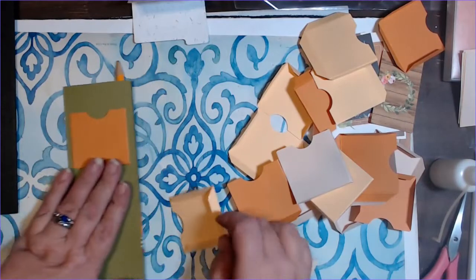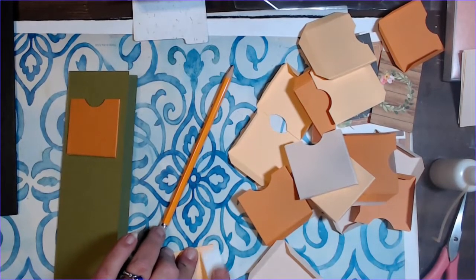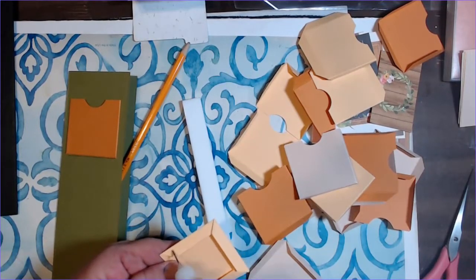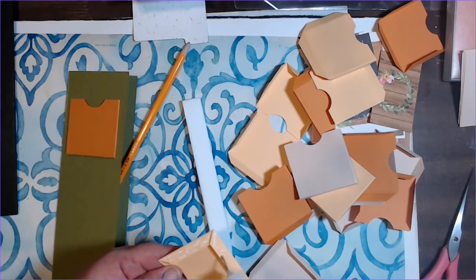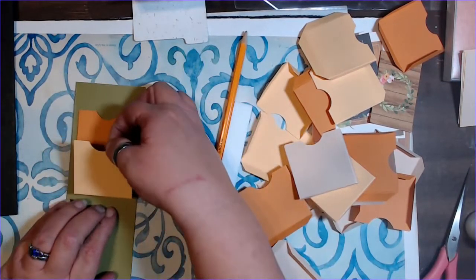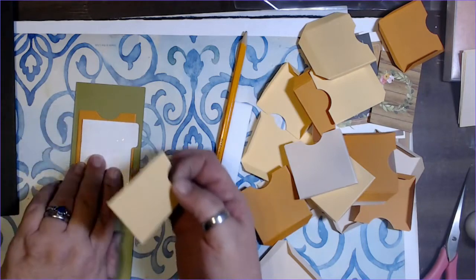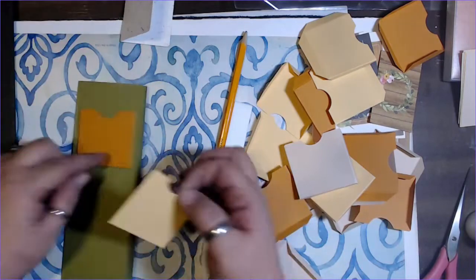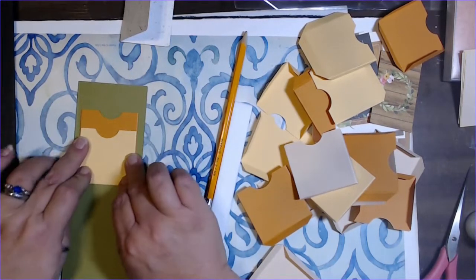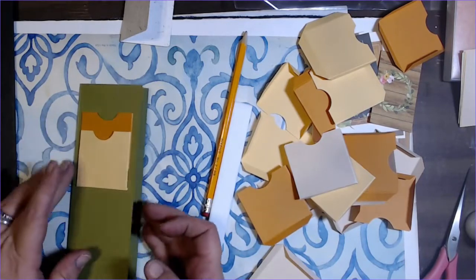For the next one I'll take my bone folder and press the fold nice and tight. Depending on how large your insert is, you may go an inch or a half inch down — mine needs to be right about there, so I know I've got to come down about an inch from this pocket. I'll make sure I line up my sides, come down about an inch, put the next one in, and just continue this all the way down, then do the same on the inside.